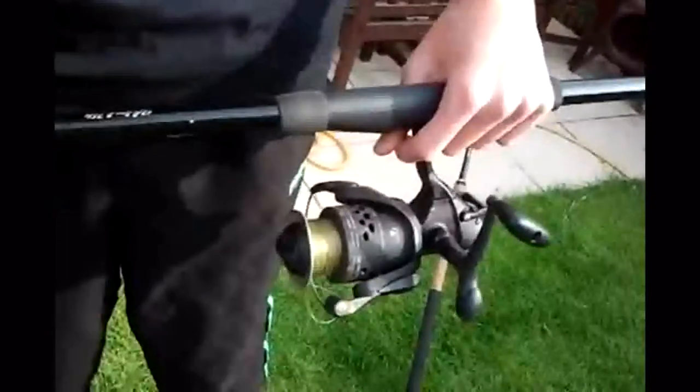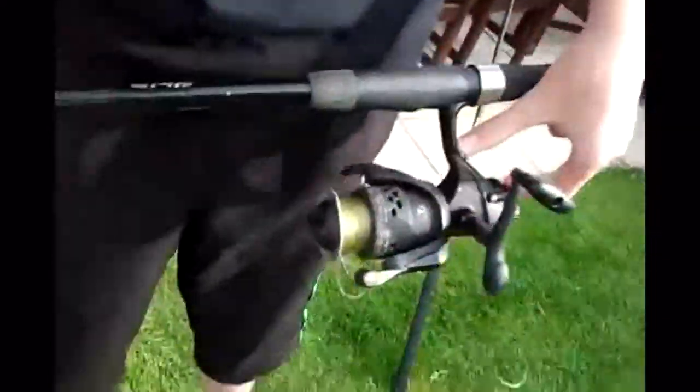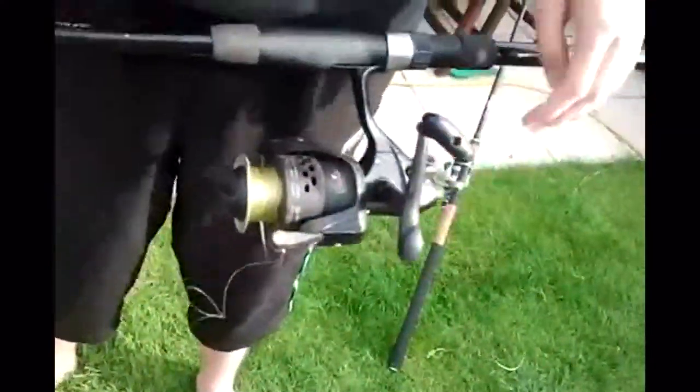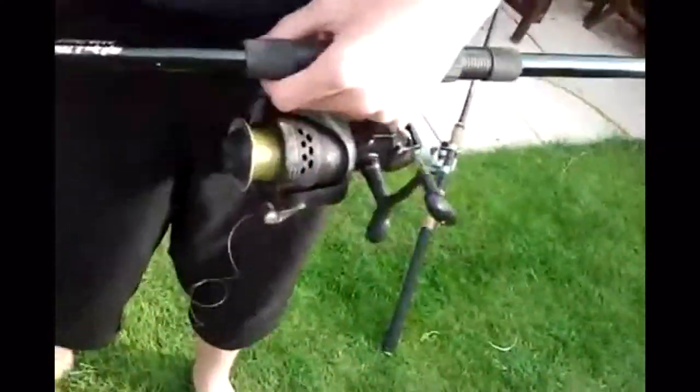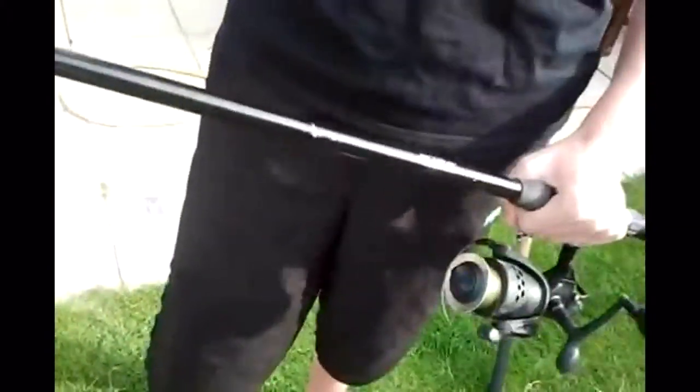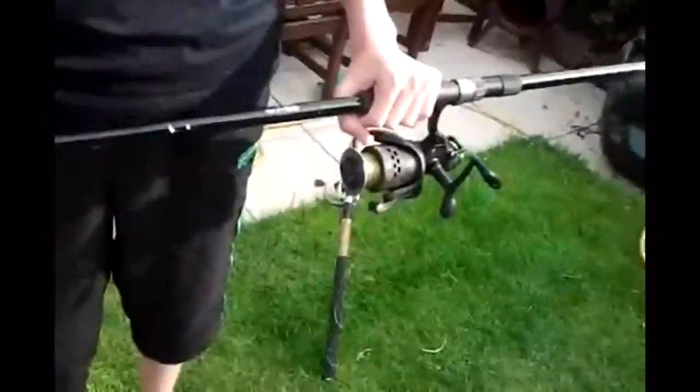Moving on to the carp rod and reel — there are a variety of reels and rods on the market, very often costing tens to hundreds of pounds. Generally with the carp reel you want one with a bait runner, so if a fish makes a run you can let it take line easily, then flick it back and fight the fish normally. This is a twelve foot two-piece carp rod with a two and three quarter pound test curve, which means it doesn't bend too easily when you're fighting a fish, so you can play it fairly hard if you have to, except if it's going for a snag. This rod is suitable for carp or pike.